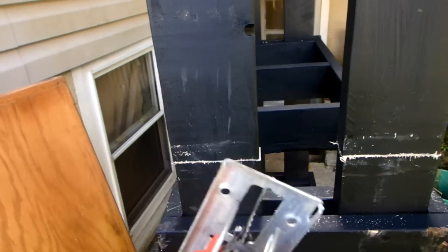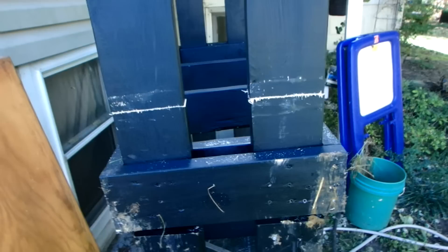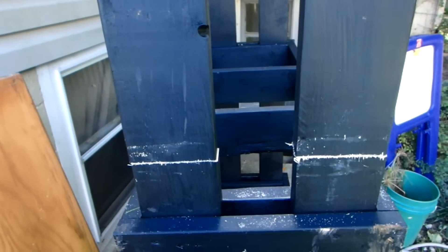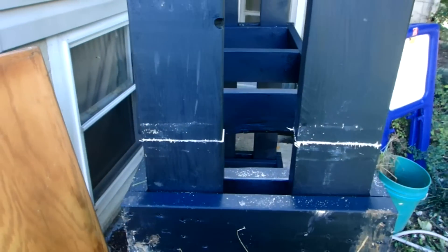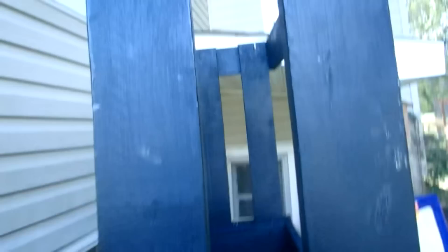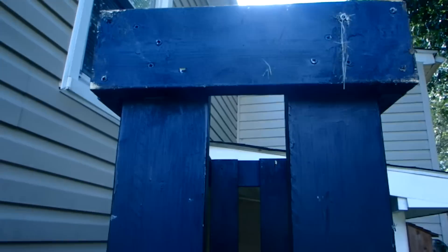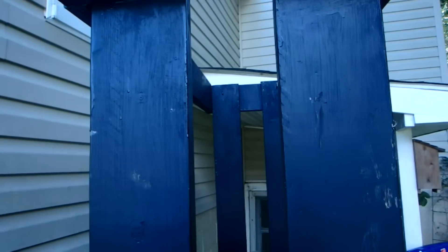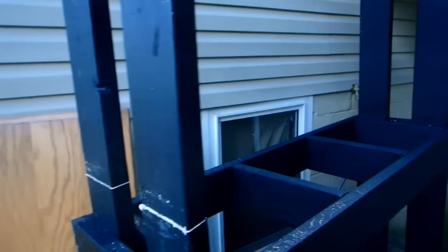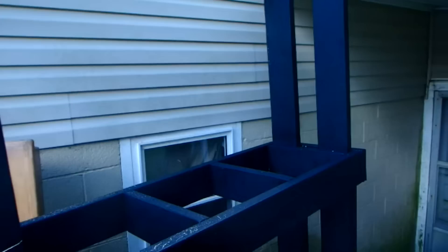I took my jigsaw and the cuts are pretty straight, free-handed. They don't have to be perfect. The reason I cut here is because this section is not holding any weight — the only part this will hold is a future light fixture, and I highly doubt I'll have a fixture so heavy it will compromise the structural integrity. I'll cut the next side as well and then bring it inside and put it back together.